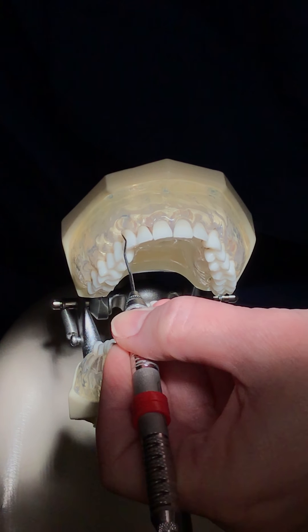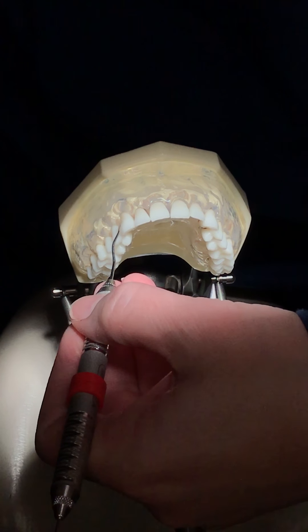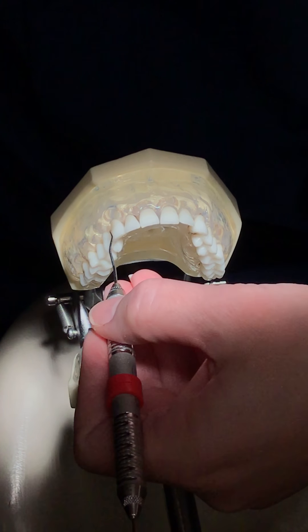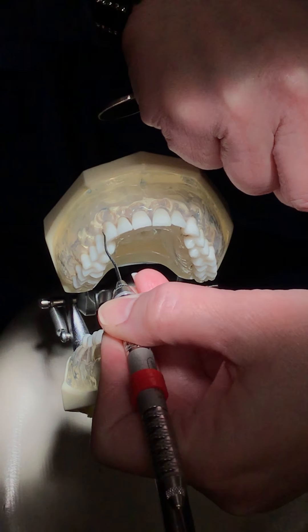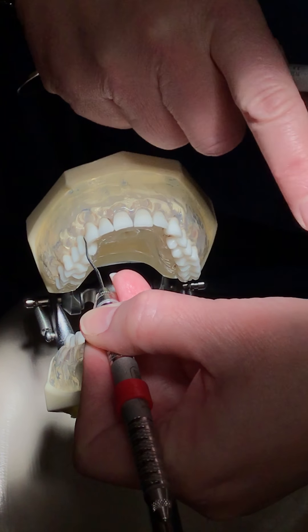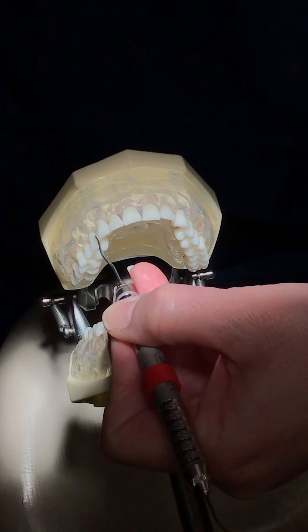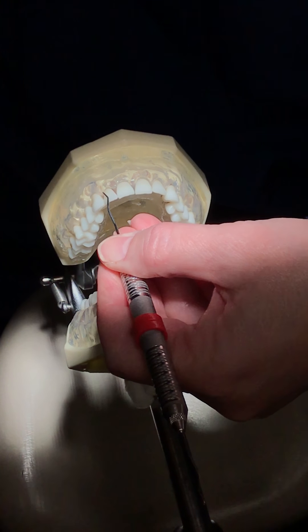I'm going to pivot and pivot again, just adjusting my fulcrum a little bit. I'm sliding along the patient's lip and chin with my fulcrum to do my pivots. I have a subtle little movement with my wrist. If we were doing finger pull, it'd look like this — we don't want to see that. My wrist is subtly pushing that down, and I'm coming out here, pivoting.